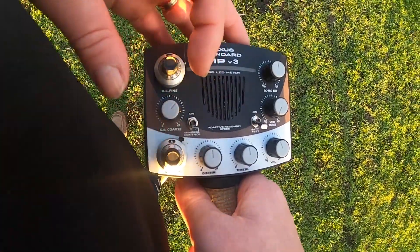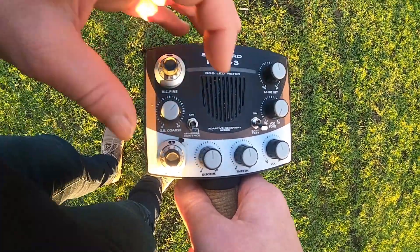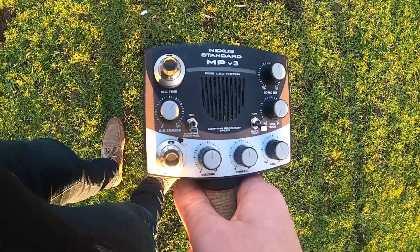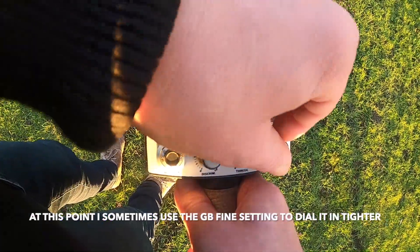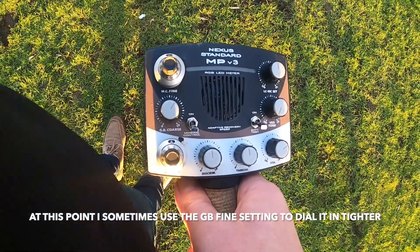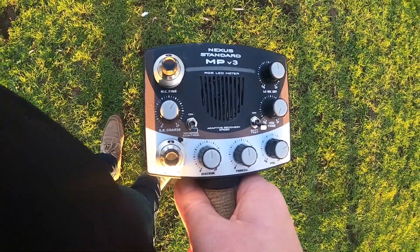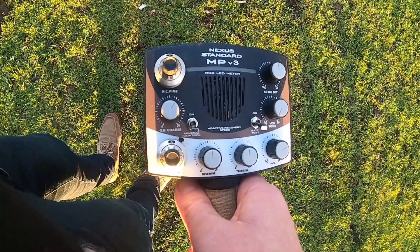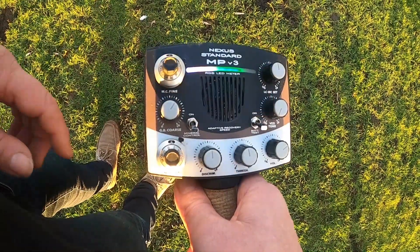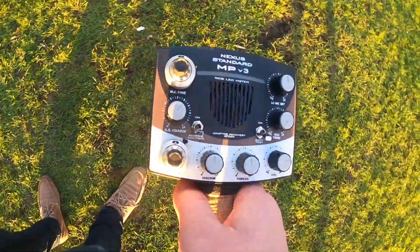Now I'm getting a slight noise as I push it down, so turn it to the left. There's a very, very slight noise as you lift and lower the coil — that's the sweet spot and that's what you want to find. Then put the threshold down just a touch to keep it at an audible level, and you're good to go.